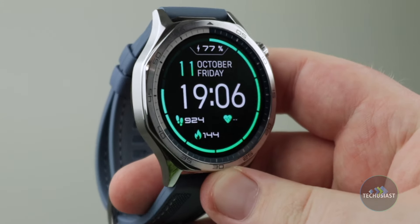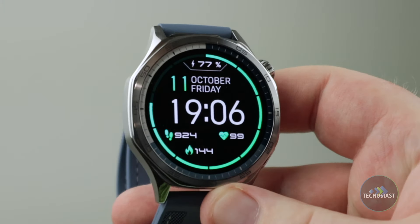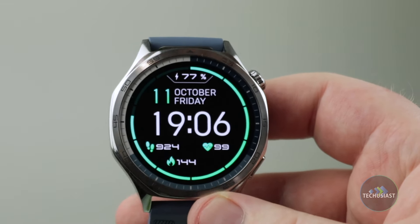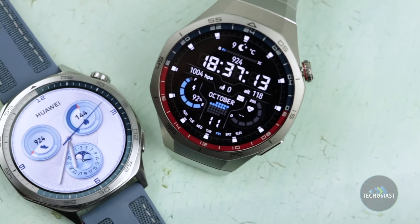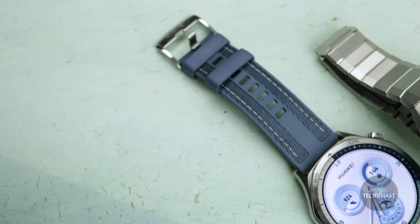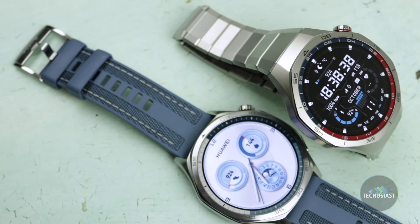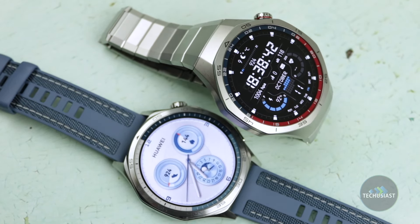The Huawei Watch GT5 follows the classic design from the GT series featuring delicate curves. I'm using the 46mm model which is made of stainless steel, instead of titanium on the Watch GT5 Pro. Putting the GT5 and GT5 Pro side by side reveals they're very similar in looks — the only difference is that the non-Pro model features more curvy sides while the Pro has slightly steeper angles, though the difference is minimal.